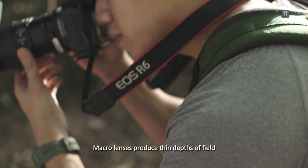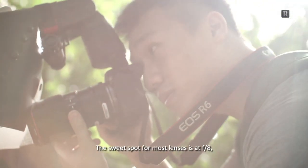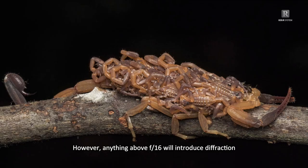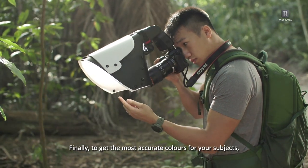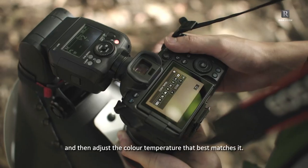Macro lenses produce thin depths of field, so you have to narrow your aperture to get more in focus. The sweet spot for most lenses is at f8, but anywhere from f8 to f16 will work. However, anything above f16 will introduce diffraction and degrade your images. Finally, to get the most accurate colours for your subjects, check your white balance by taking a shot of your fingertip and then adjust the colour temperature that best matches it.